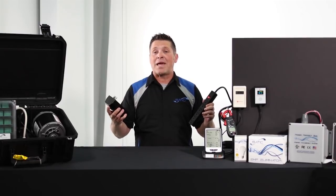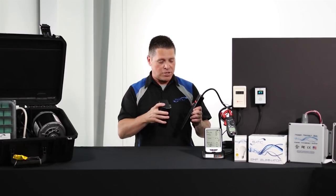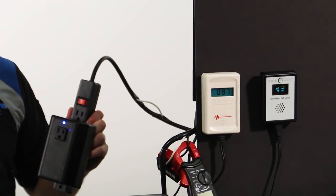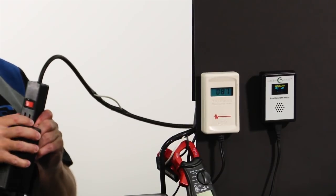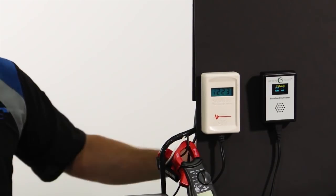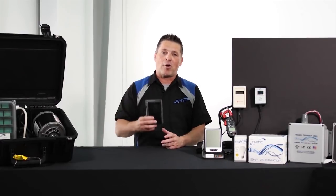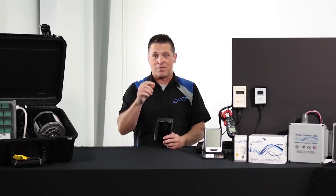To demonstrate, let's see what happens when we add the Pure Power plug-in manufactured by STATIC to the load. As you can see, and again probably hear, when it comes to reducing dirty electricity, the Pure Power plug-in manufactured in the USA by STATIC is unrivaled.